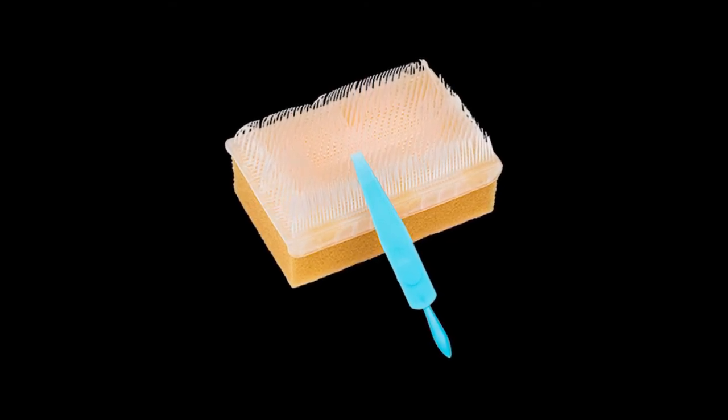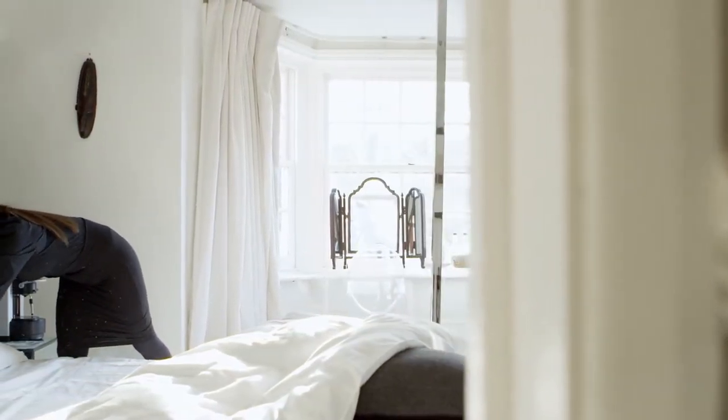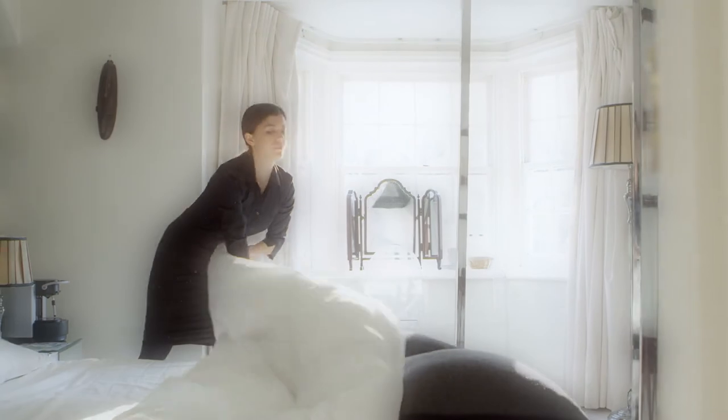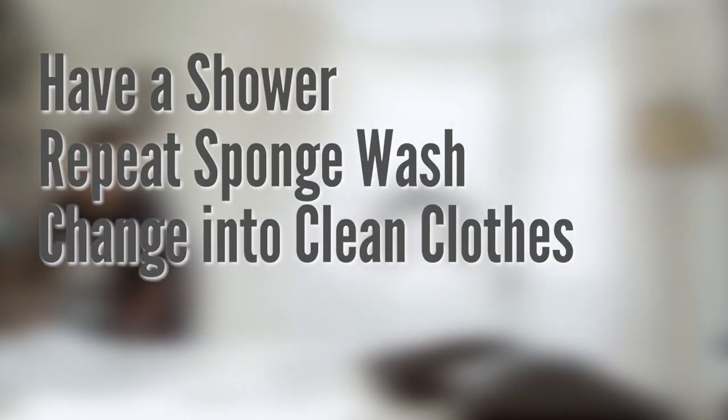You do not need to wash your face or hair with the sponge. You need to let this sit on your body for two to three minutes. After, turn the shower back on and rinse off. Dry your body with a clean towel, change into clean clothes and sleep in clean bed sheets. In the morning, hop in the shower, open up the second chlorhexidine sponge and repeat. After you rinse, dry with a clean towel and change into clean clothes that you are wearing to the hospital.